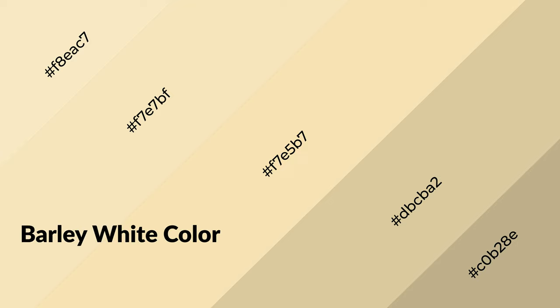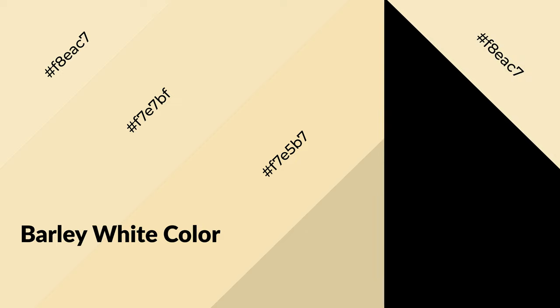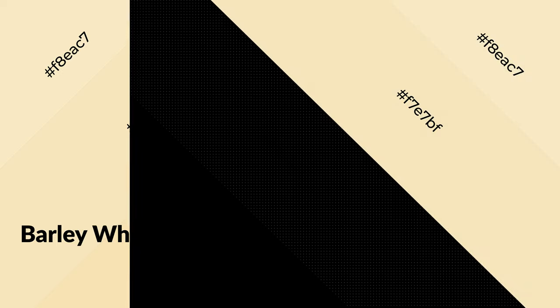Barley white is a warm color and it emits cozier and active emotions. Warm colors are symbols of warmth, fire, heat, and sunshine. It also evokes joy, passion, love, and even anger emotions. You can see them used in restaurants and gyms.